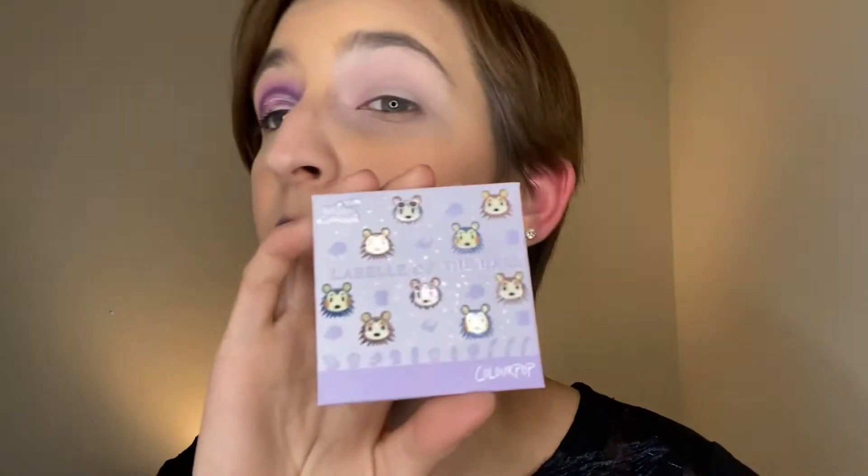Hello there, we're going to be doing a look with the ColourPop La Bella of the Blah Palette. I'm probably saying that wrong, but that is okay.